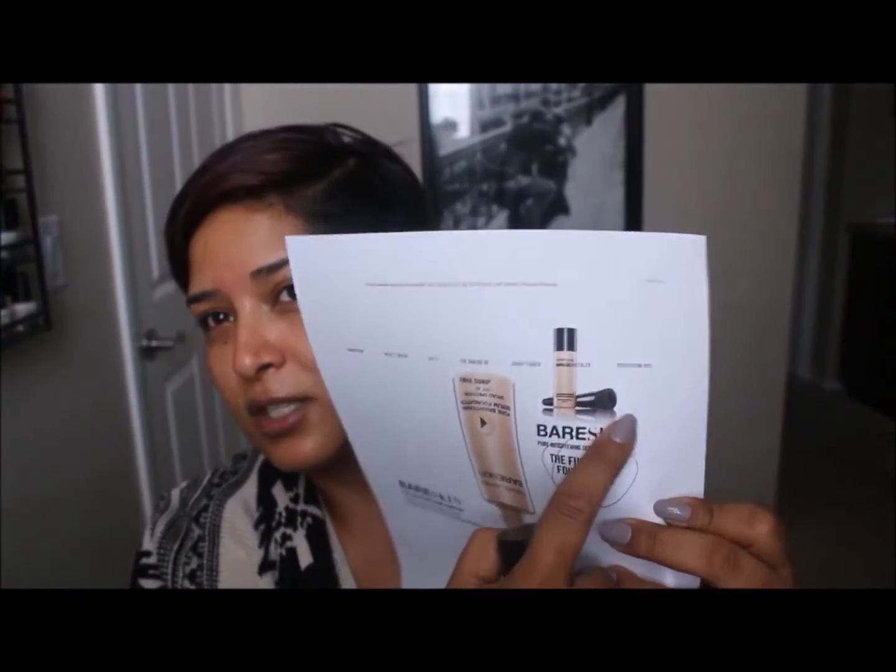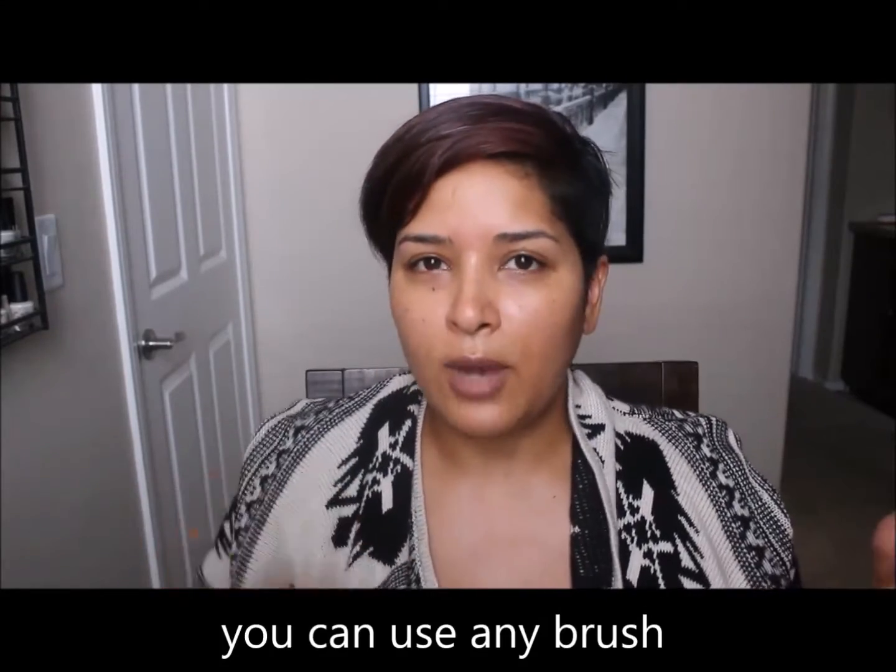This foundation is very liquidy — you can hear the little ball in there. They do recommend you shake it up really well. It comes with a brush — well, you have to buy the brush separately. I didn't buy the brush. I find it a little bit gimmicky when a foundation has a required brush. There's a little brush with a pocket in the center where you can drop your foundation in, which is less messy, but I didn't buy it.